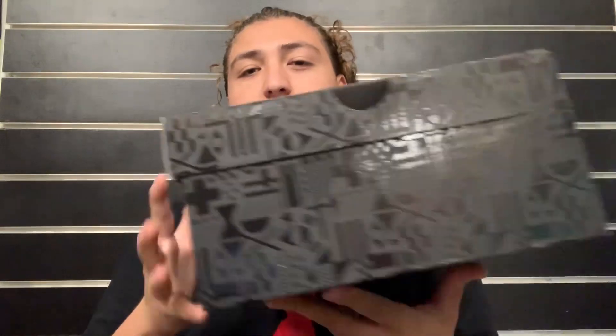Have y'all hit the subscribe button yet? Now let's get into it. Starting off with the box, as y'all can see we do have the Air Jordan FIBA box. This is the same box that the Jordan FIBA 12s came in.